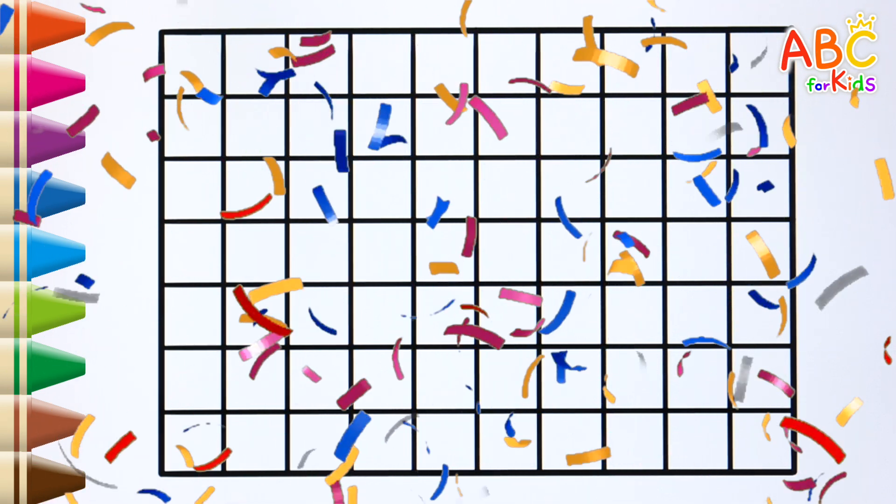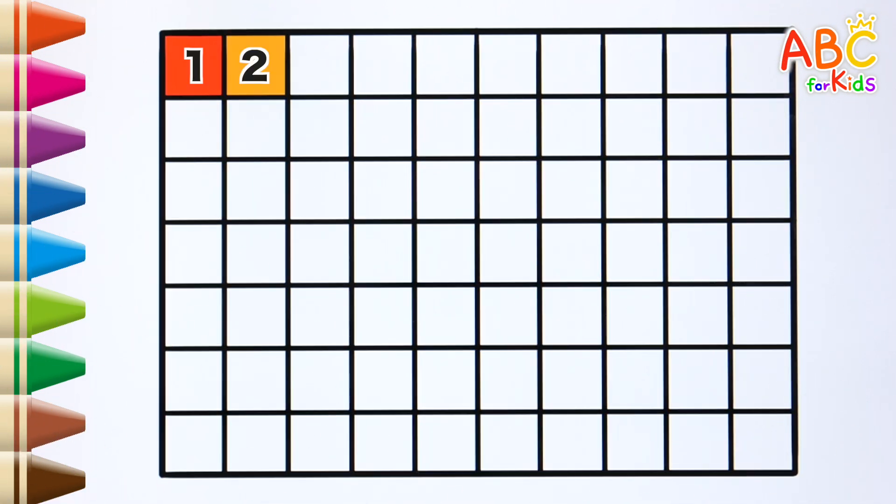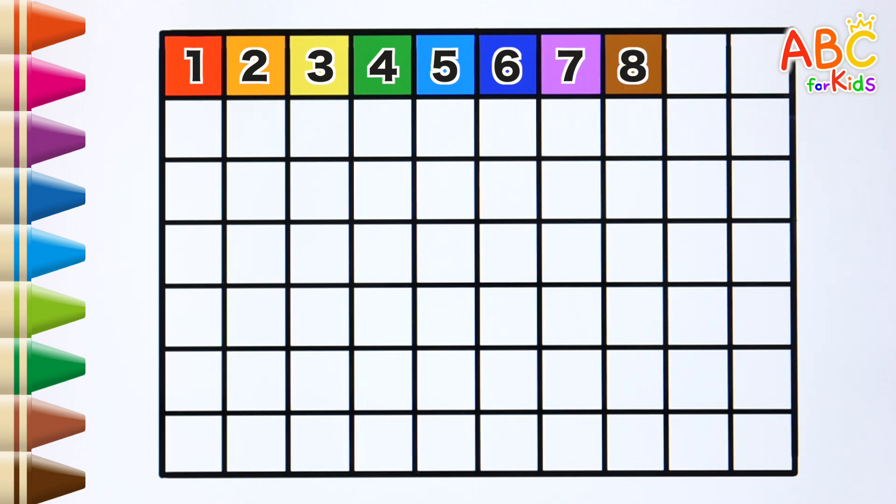Let's count the numbers. 1, 2, 3, 4, 5, 6, 7, 8, 9.